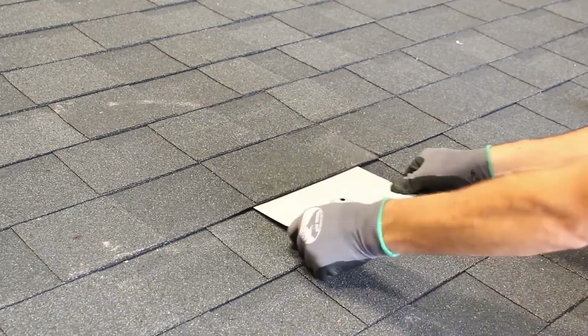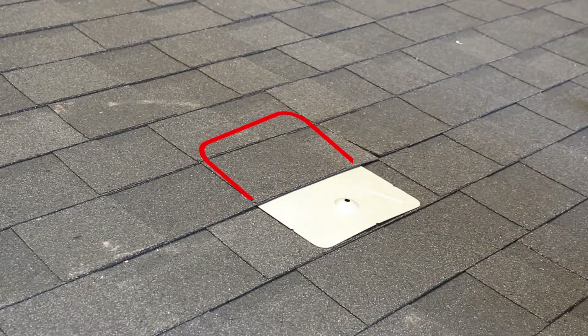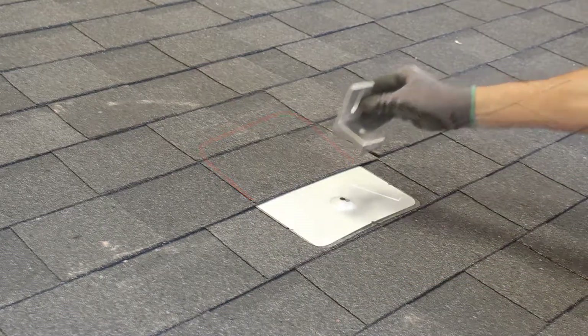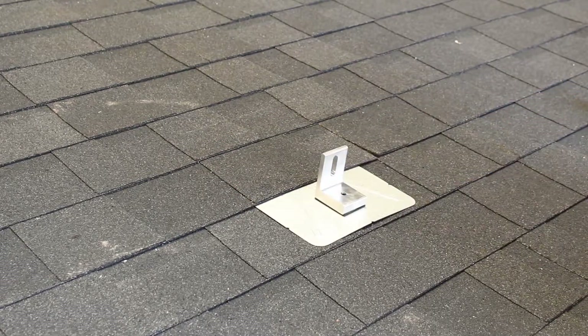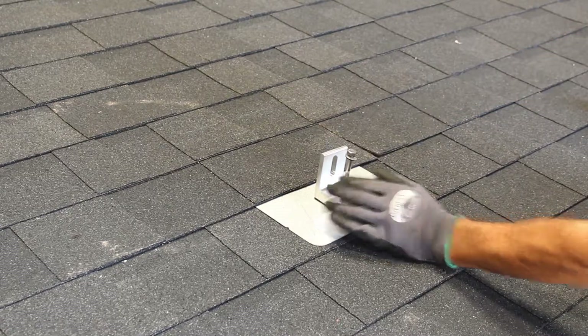Insert the flashing over the first course, under the second course, and at least three-quarters of an inch into the third course. Then place the L-foot on top. Secure the flashing and L-foot with a lag bolt and EPDM backed sealing washer.